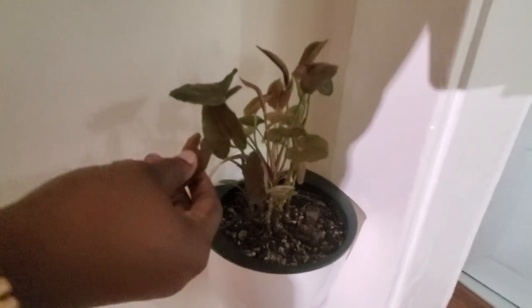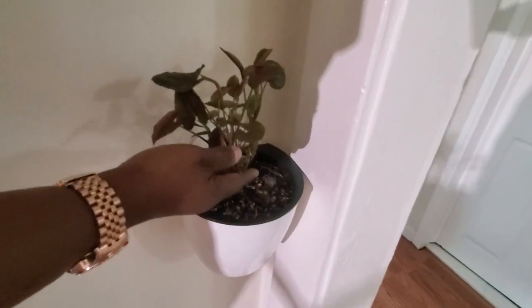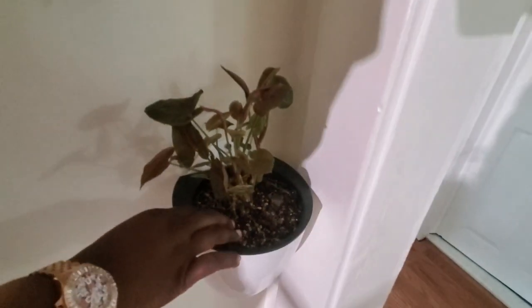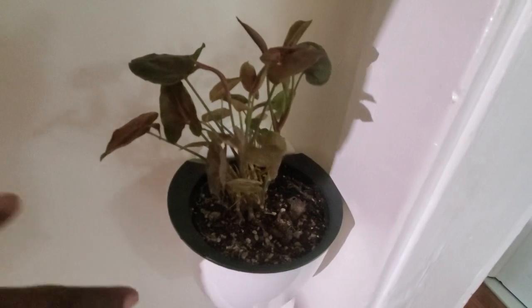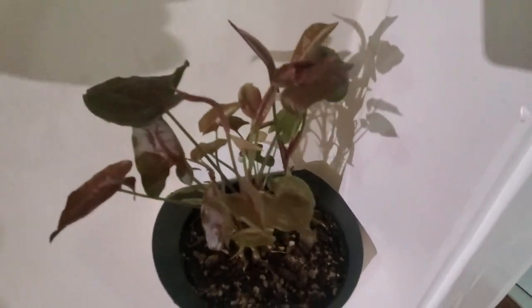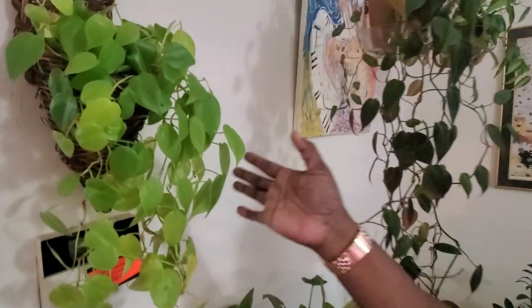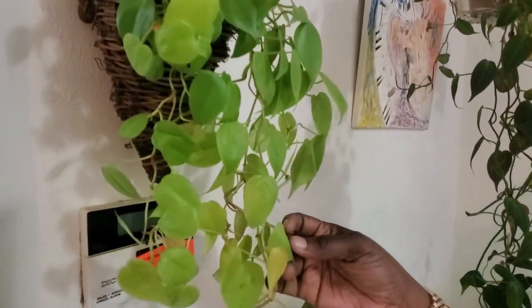Down here is what I believe is a berry-type syngonium — this is all that's left. Even though it's in a self-watering pot, I missed filling the reservoir a couple of times and it took a hit. There aren't many leaves left, but it is trying to grow back. I still love it nonetheless.